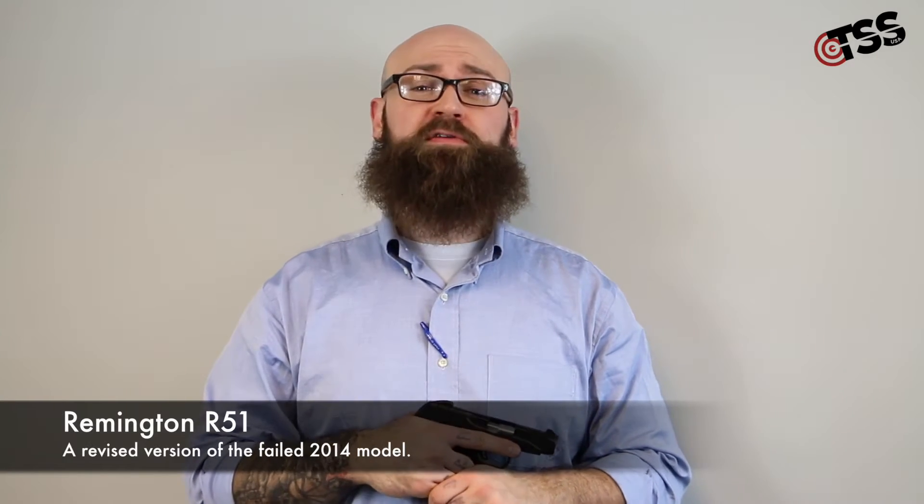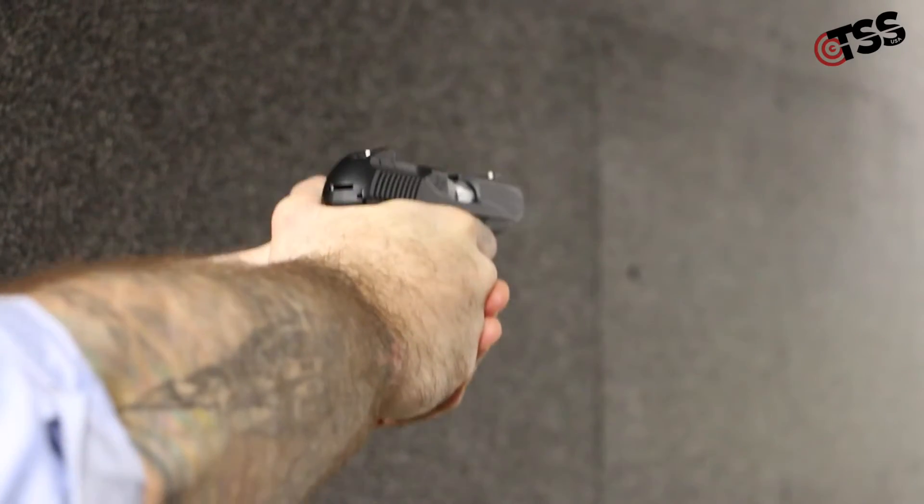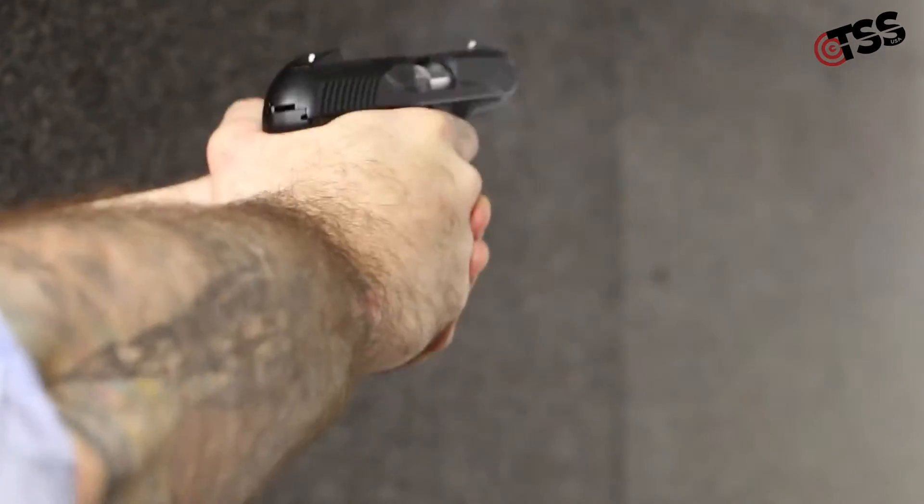Hi guys, Ben with TSS. Today we're going to be talking about the new Remington Model R-51. This is a current production R-51. They were released back in 2014, but then they had a number of issues, and so they recalled all of them, went through a big redesign process, and two years later, there was the gun again.